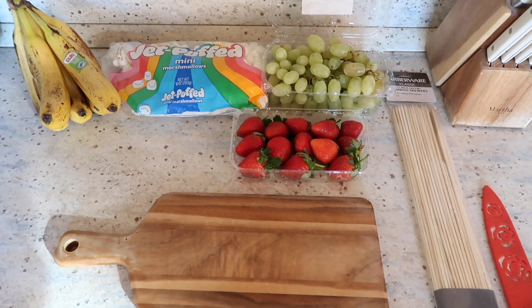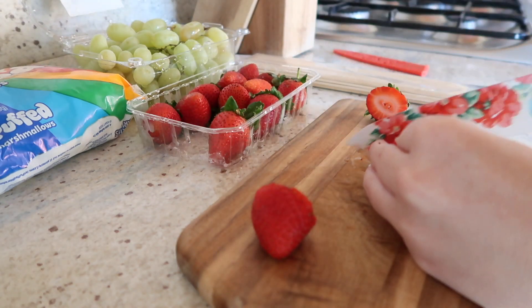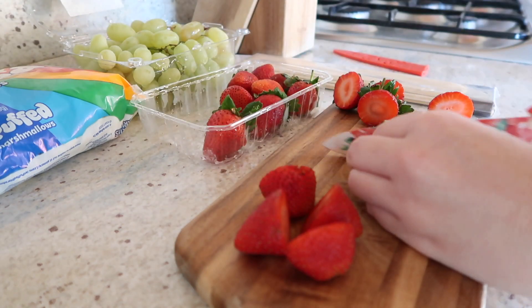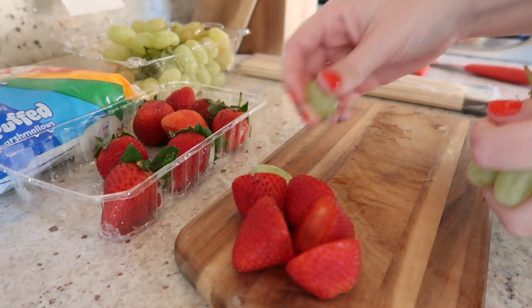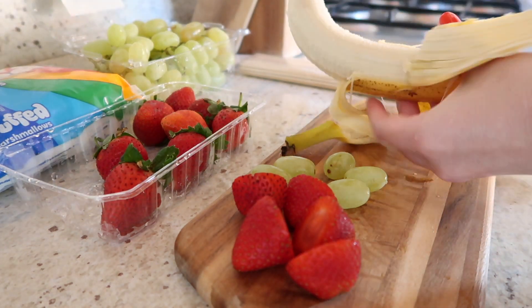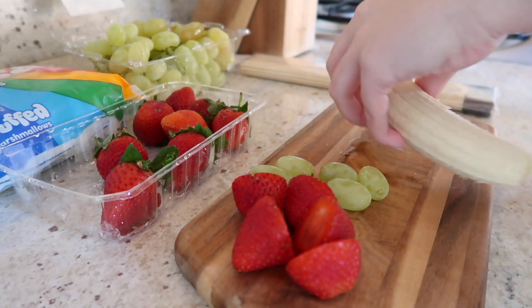The first treat we're going to get started with is a Grinch inspired kebab. For that you will need strawberries, grapes, marshmallows, and bananas. I'm going to start off by just cutting my strawberries, then pick apart some of the grapes, and dice my banana. You can make as many of these as you want — I'm just making a sampler so I'll only be making five for myself.